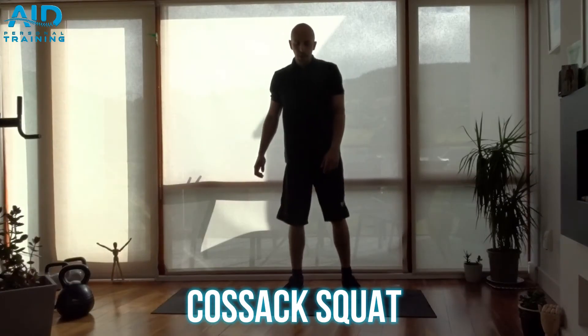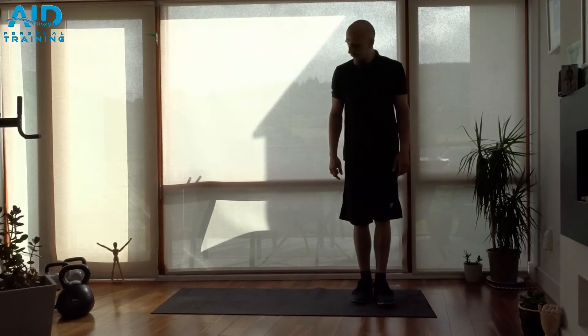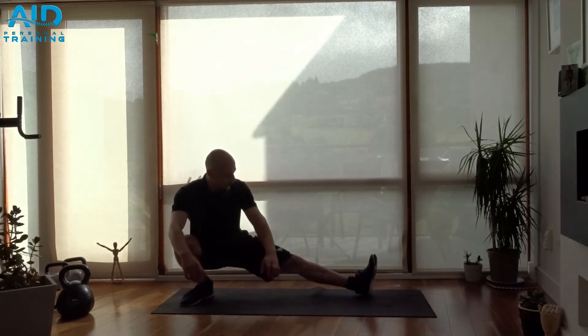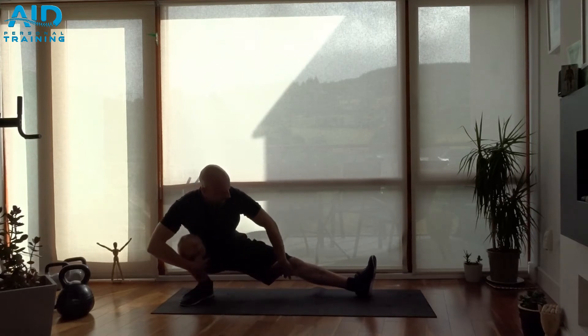Cossack squat, a variation of the wide side lunge. Stand on one side, go as far as you can, find a nice comfortable position, toes pointing up — nice stretching of the groin.